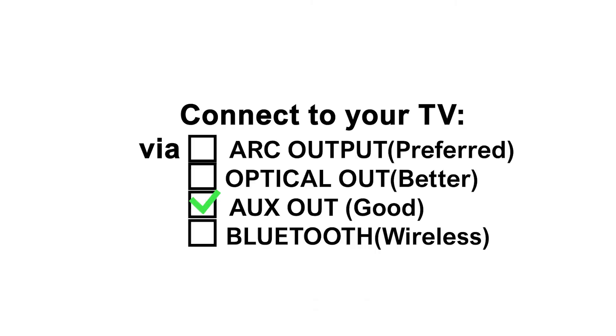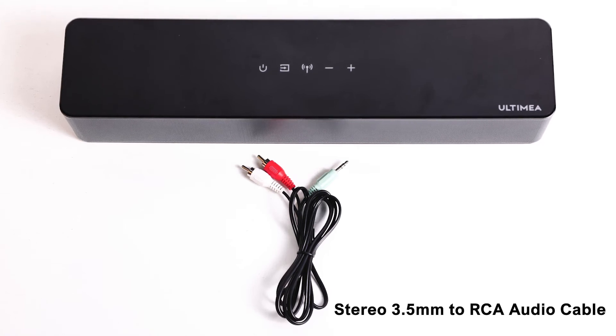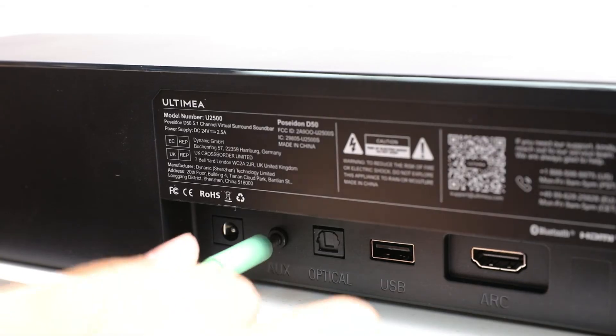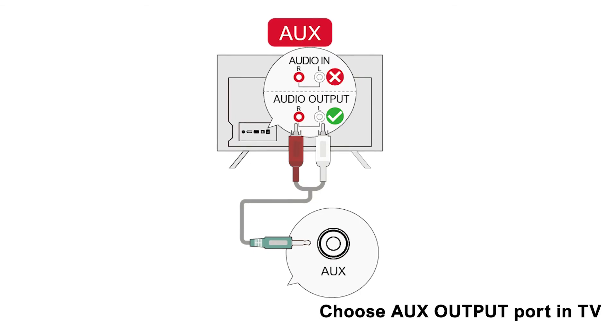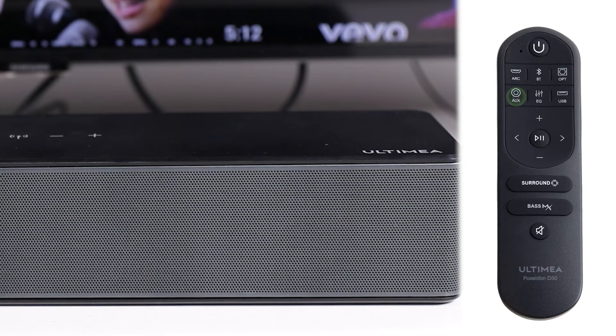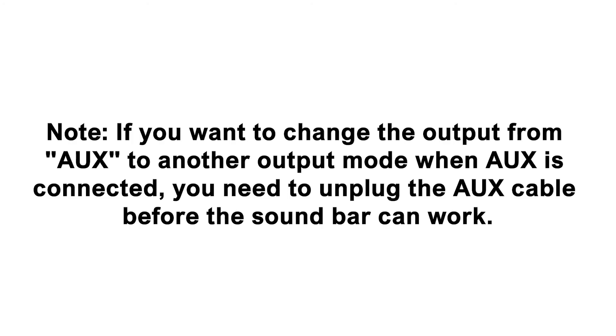You can also connect your TV with an AUX cable. Find the stereo 3.5mm to RCA audio cable. Insert the 3.5mm AUX end into the soundbar, then insert the other end into your TV's audio out port, and connect the power cord. Press the AUX button on the remote control and check the LED shows as pictured on the soundbar. Note: if you want to change the output from AUX to another mode when AUX is connected, you need to unplug the AUX cable before the soundbar can work.